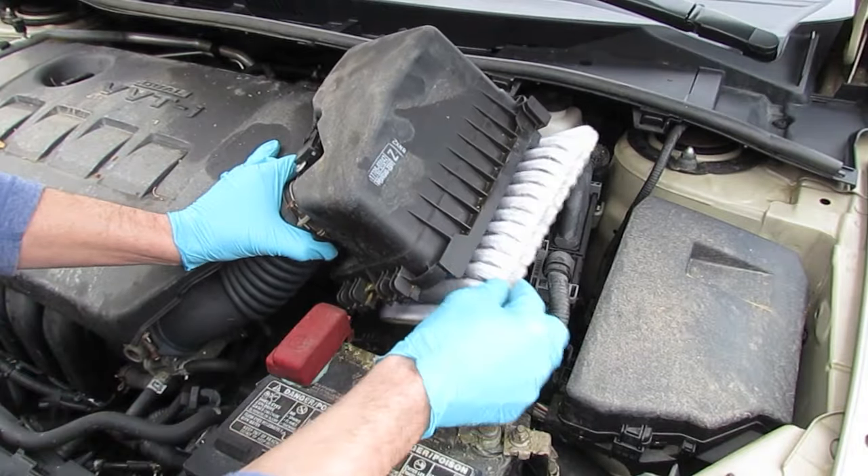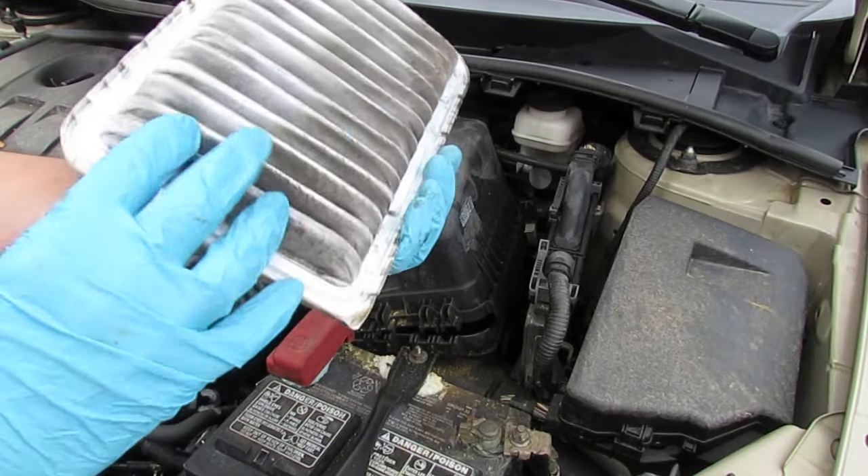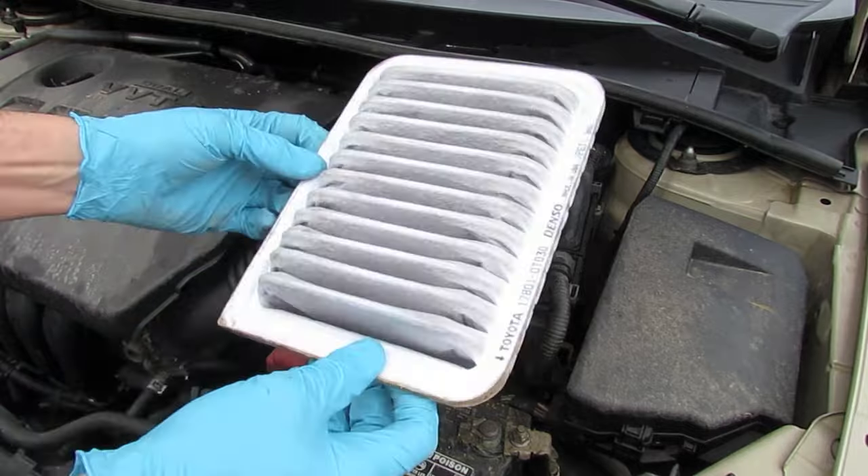Grab the filter underneath and pull it out. Have a peek underneath to see how dirty it is. This one is probably about 50%, so I'm going to put it back in.